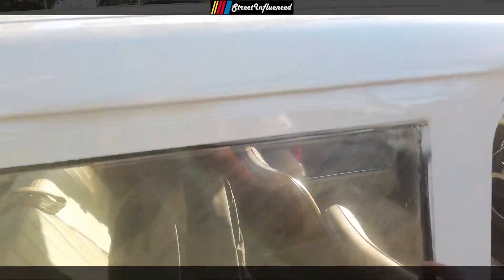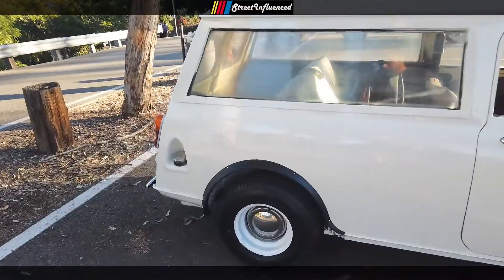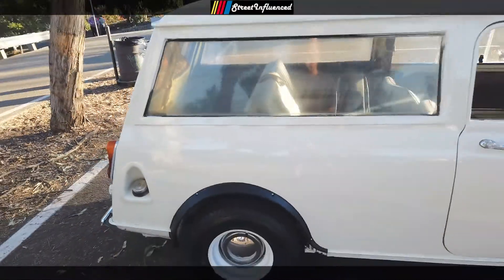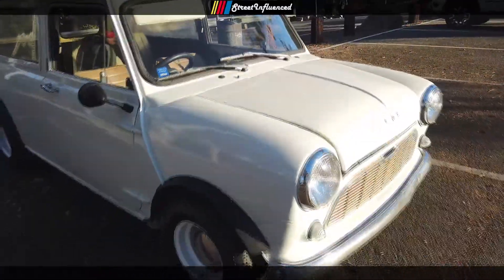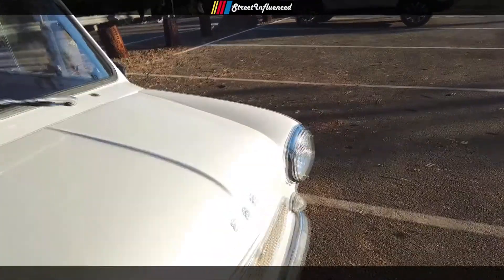These are supposed to be glass windows but there's plexiglass in there, so that'll do for now. There's the gas fixture right there. Man, it's so small, but it's really cool to drive. Classic Mini Cooper front end — I like the little headlights. Let's check out under the hood.